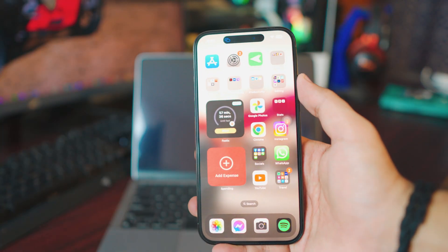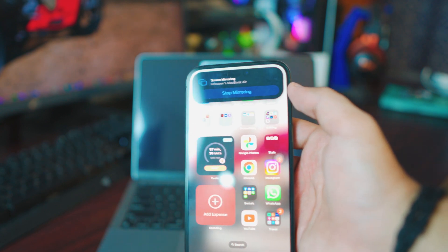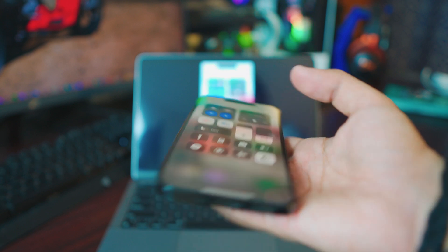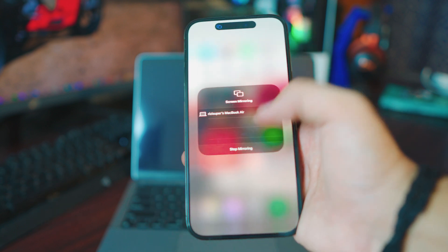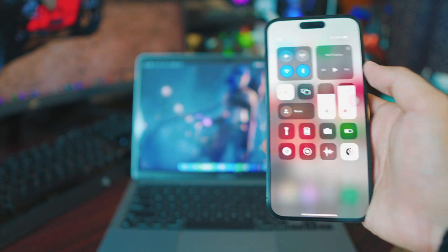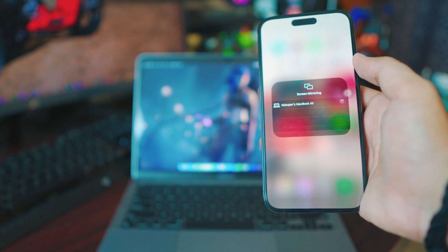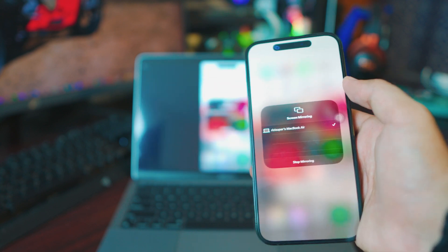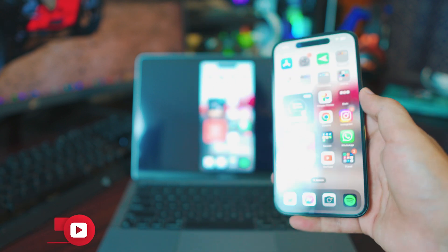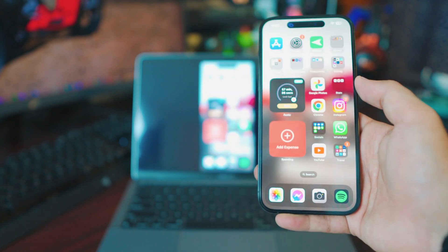To stop mirroring, if you have an iPhone 14 Pro or 14 Pro Max, click on the Dynamic Island and it'll give you the option to stop screen mirroring. Or you can go into your Control Center, into the Screen Mirroring tab, click Stop Mirroring and it will automatically stop. If you want to start again, just go to Screen Mirroring, click on your MacBook's name, and it's done — it only takes a couple of seconds.